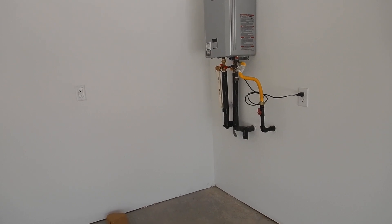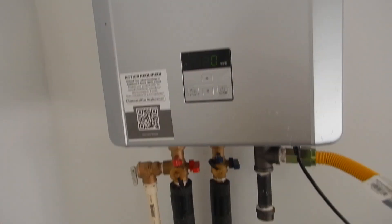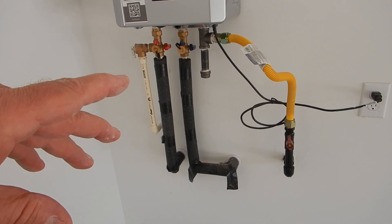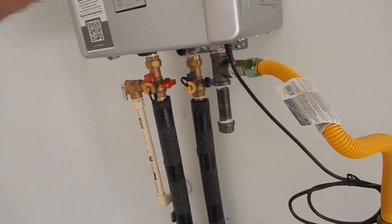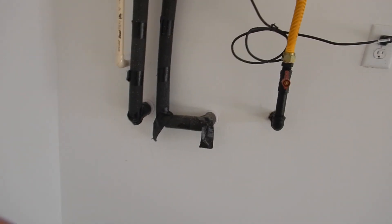Some say pans are only required if you have tanks, but a lot of tankless water heater instructions will recommend a safety pan. And if they don't, a safety pan is still the easiest way to get it installed to code and to manufacturer's instructions. It's not that difficult.